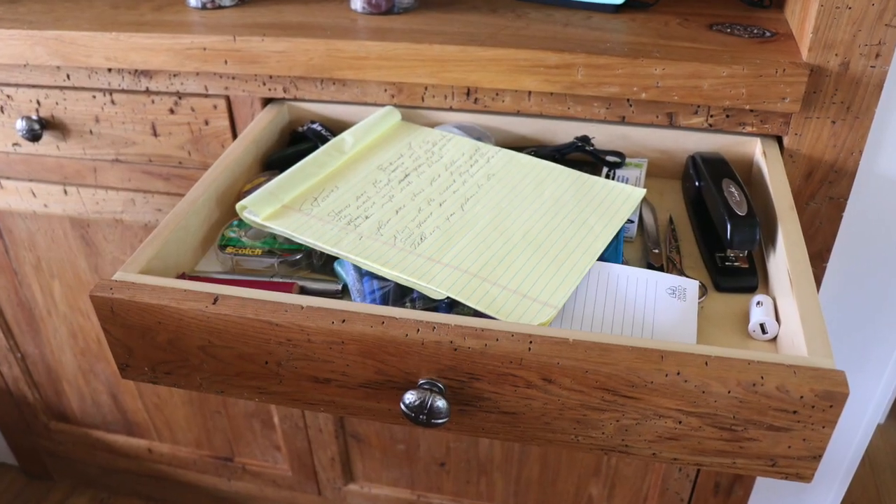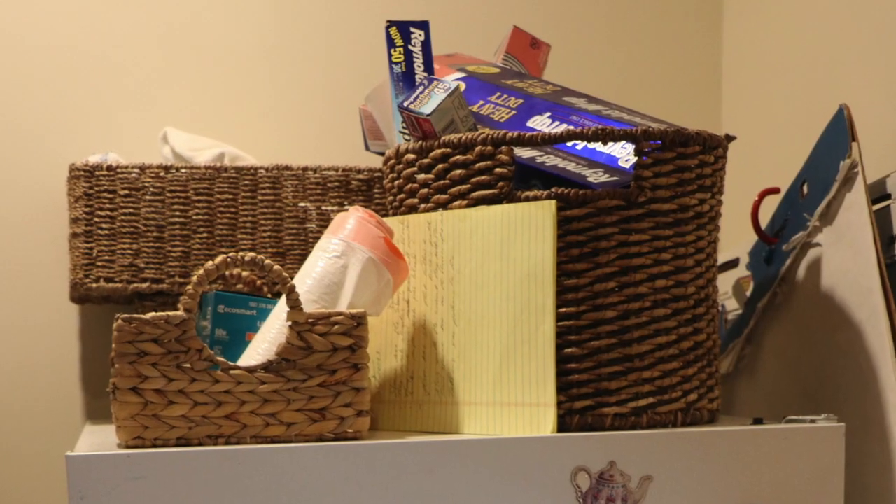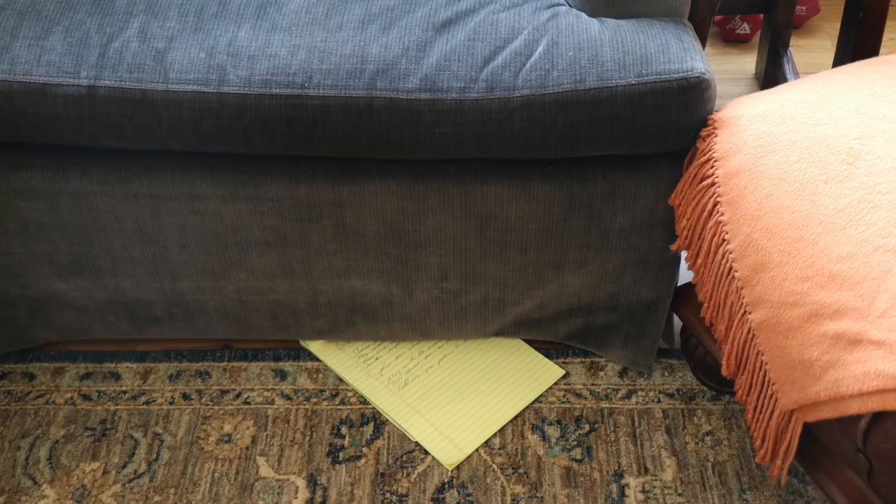With OnSong, everything that I'm working on is right here in my iPad. I can use my keyboard and I can crank out tunes and not have to worry about whether or not they've been put in a drawer somewhere, if they're sitting on top of my refrigerator, or if they got tucked under the couch. The thing about this is they're right where I want them, on my iPad.